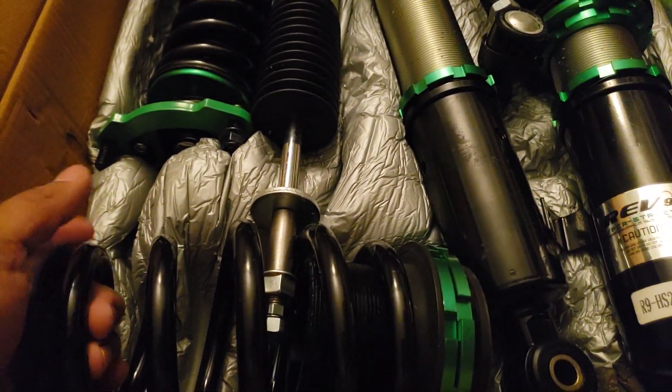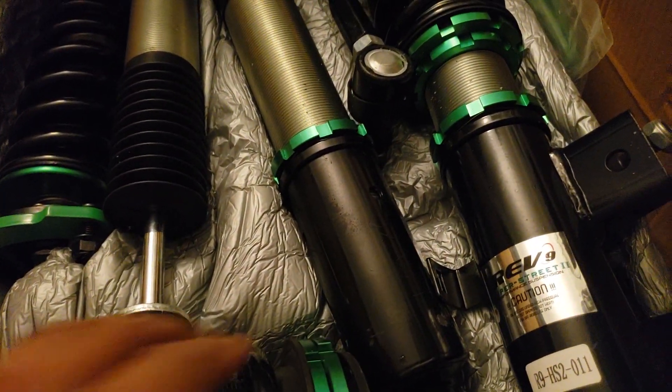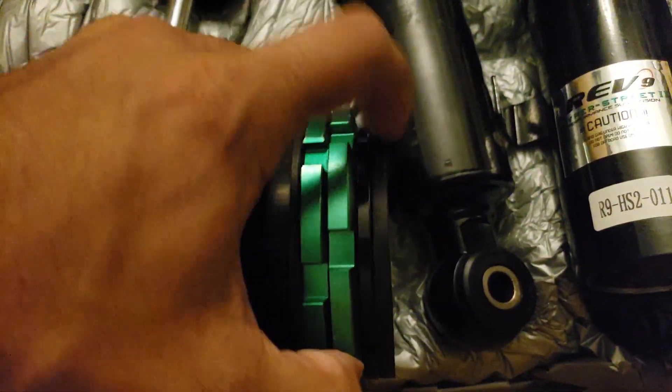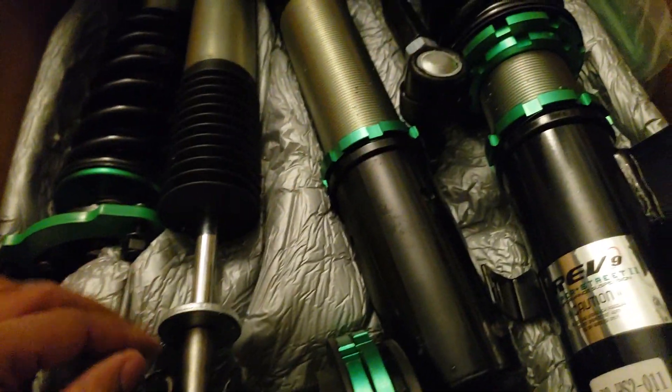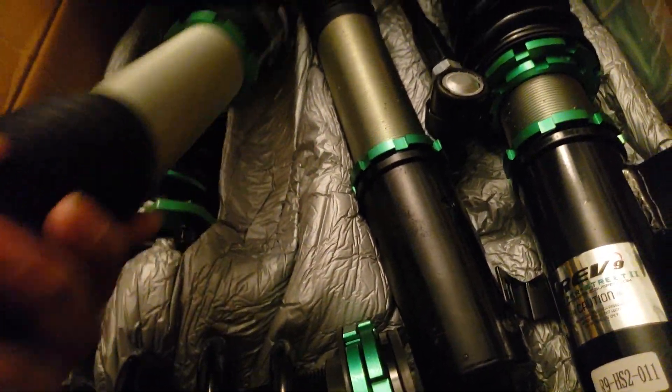So these are for the rears — rear springs, rubber perches, adjustable. Here we have a little rest. Rear shocks look pretty good.